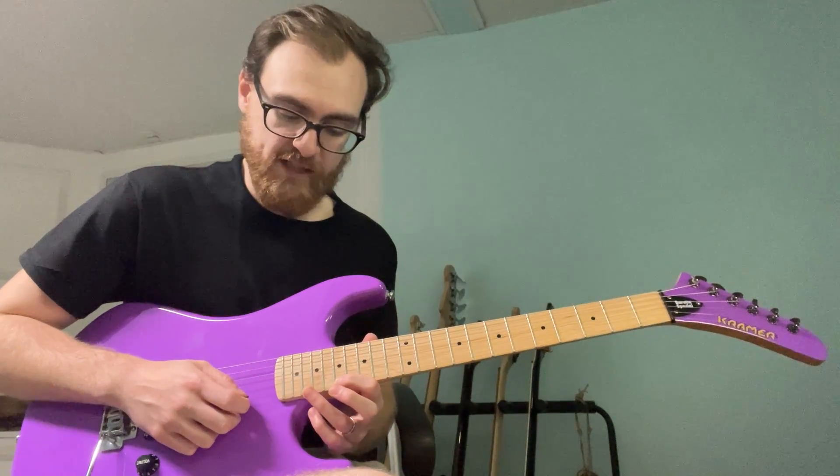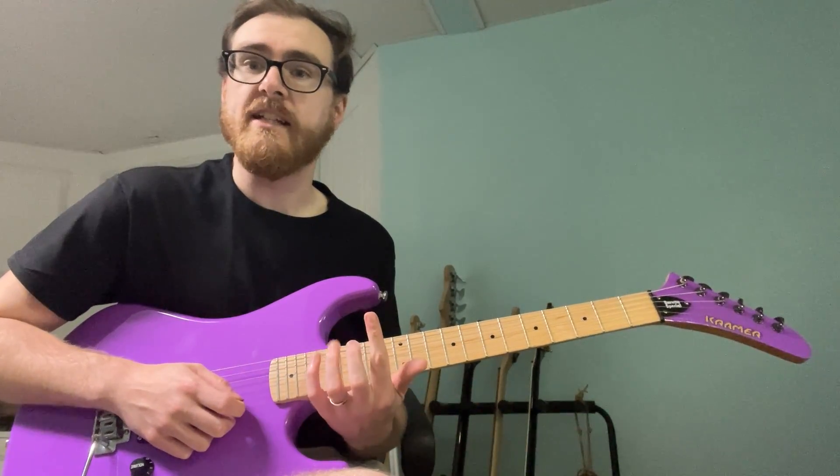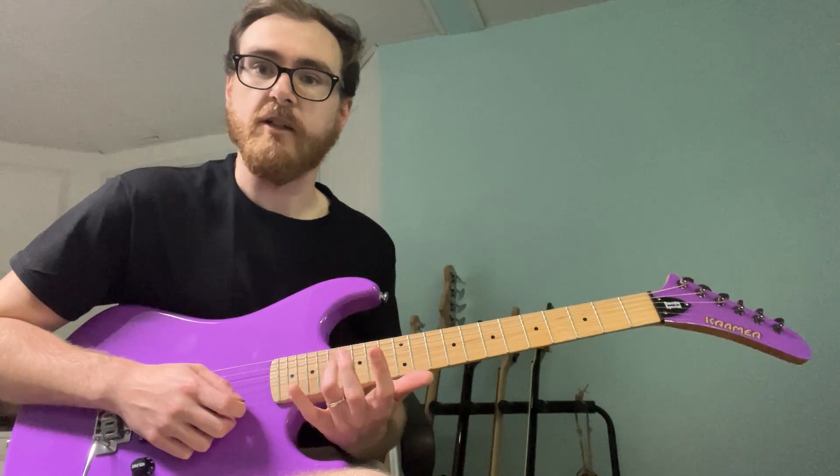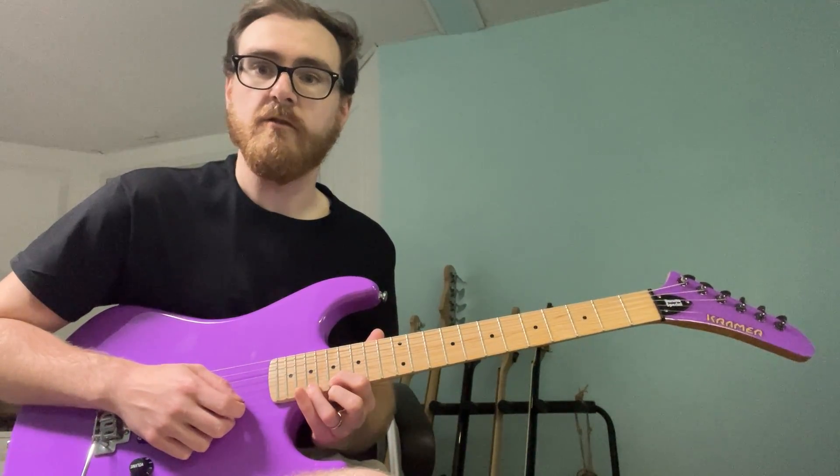You're going to go 17, 20, 19, 20. The way that I fret this is I use my index finger, then ring finger, middle finger, ring finger. You could also go index, pinky, ring, pinky.